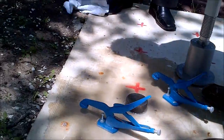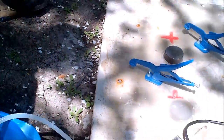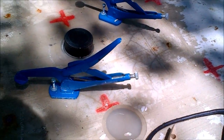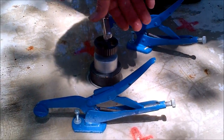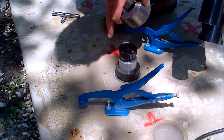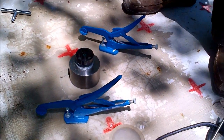Here we are. And then the counter pressure — you see, now the counter pressure will rest on this plain surface, centered with this one here. Meaning that we have done everything we could to get totally straight pulling.